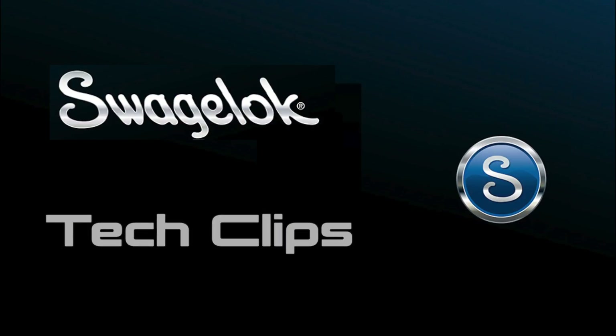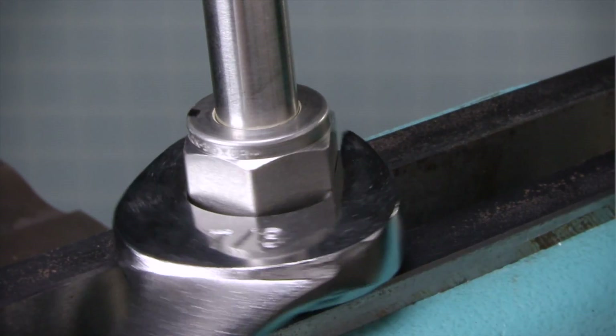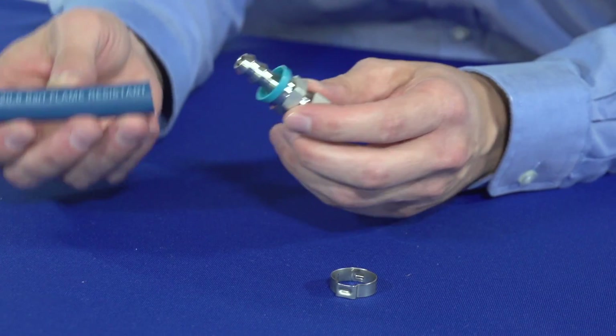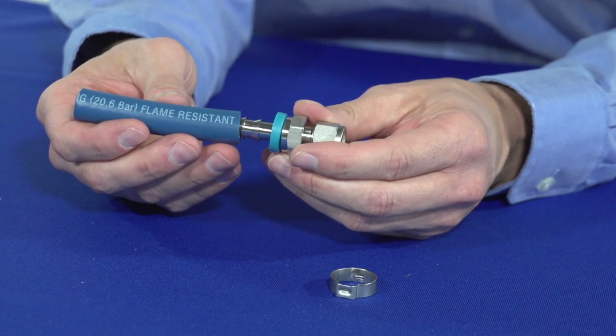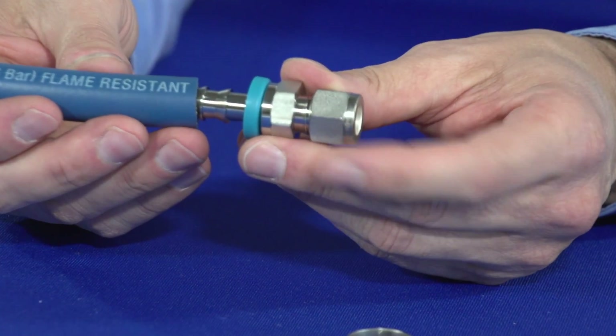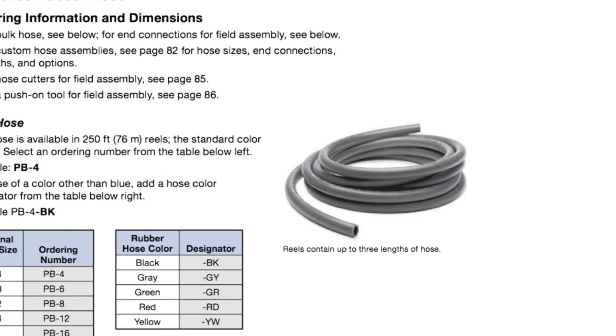Welcome to another edition of Swagelok Tech Clips, bite-sized training and fluid system best practices. A common practice in fluid systems in many industries is the use of rubber hose with push-on hose end connections and hose clamps, because it is often a cost-effective solution for many lower pressure and less critical applications.